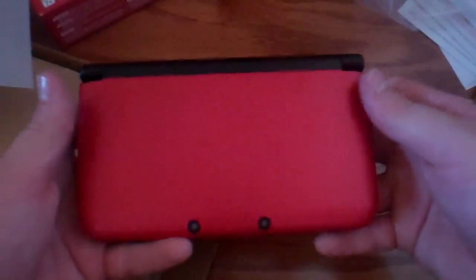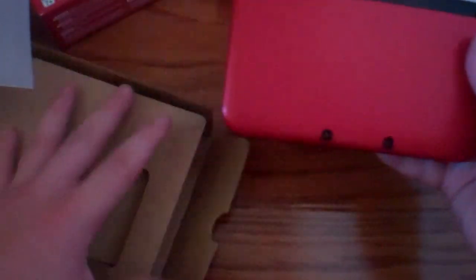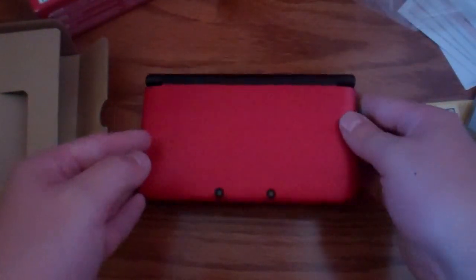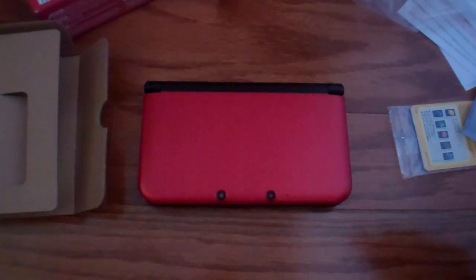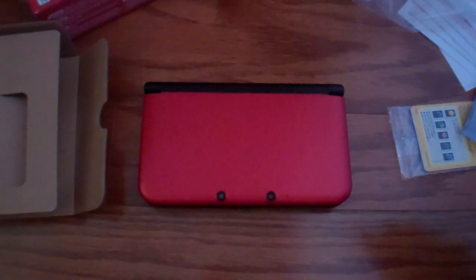That will bring us to the end of this unboxing of the Nintendo 3DS XL, guys. If you like this video, please give it a thumbs up, and you can subscribe for more videos in the future — news and rumors for the 3DS and the Wii U. I'll talk to you all later in the next video. Bye!